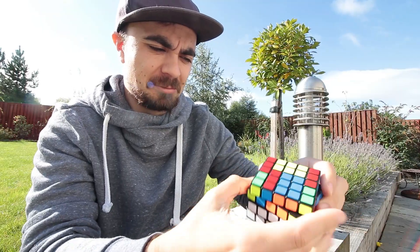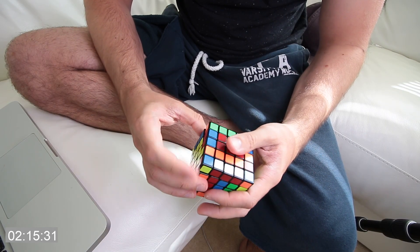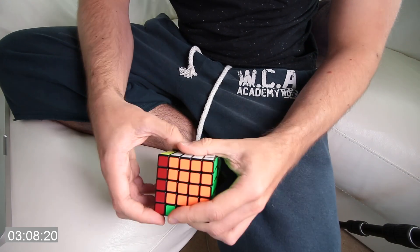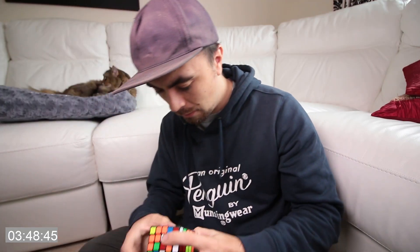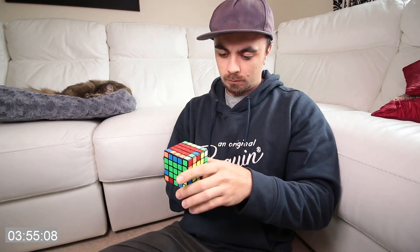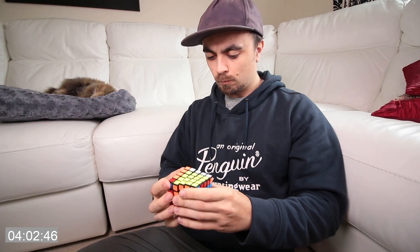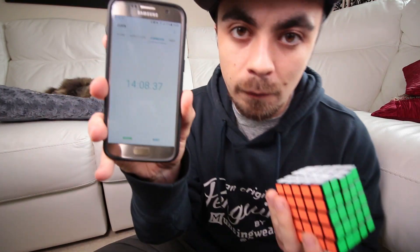That's tempo! I've totally messed it up! 14 minutes 8. I need to be 4 minutes faster. Practice, practice, practice.